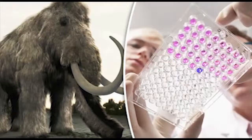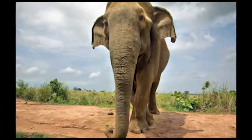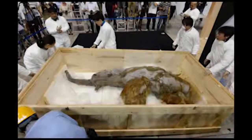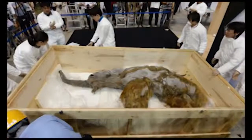Scientists believe the woolly mammoth, whose closest living relative is the Asian elephant, became extinct from the effects of climate change and hunting by humans. The academic added, 'We hope to do the entire procedure ex vivo, or outside a living body. Today we've got a whole new set of technology and we're taking a fresh look at it.'